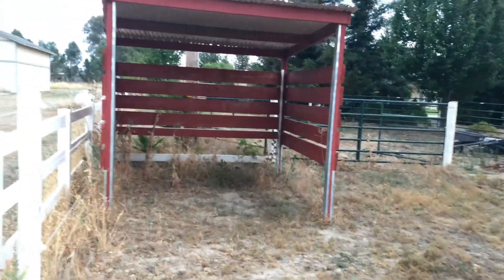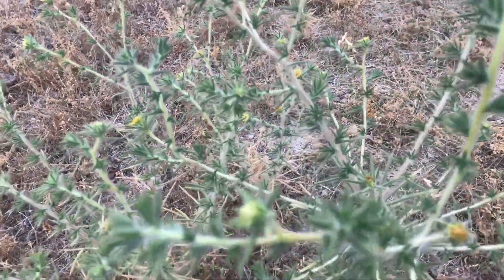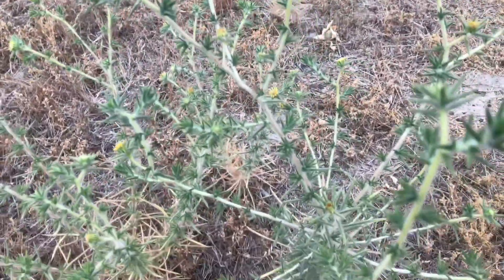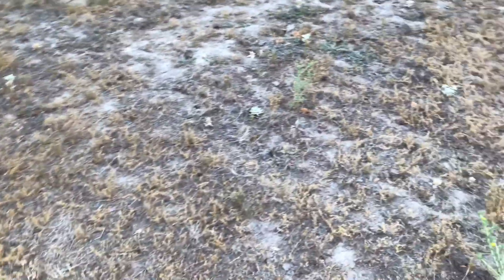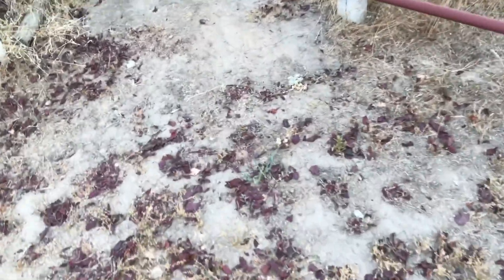You've got these really thick, nasty, thorny weeds. Going to till all that up and get the ground ready for pasture seeding, but that's pretty much it.